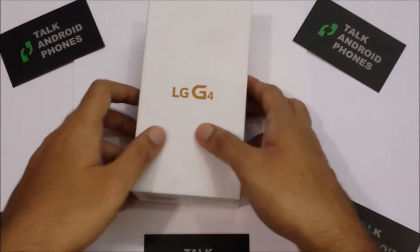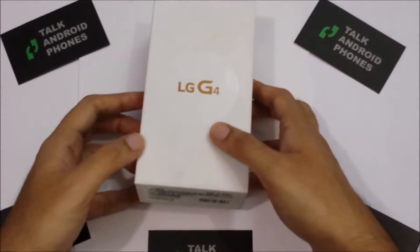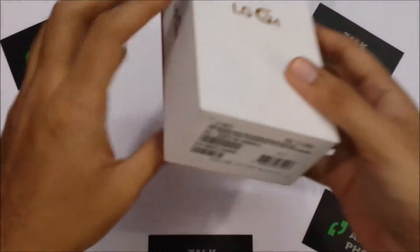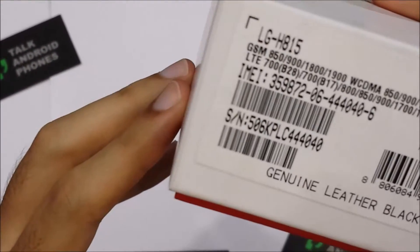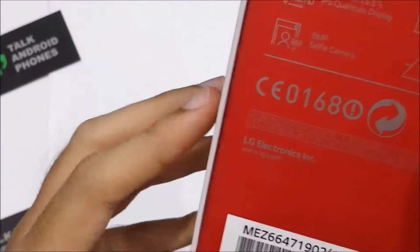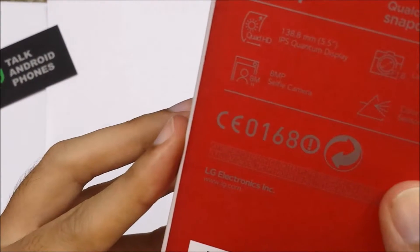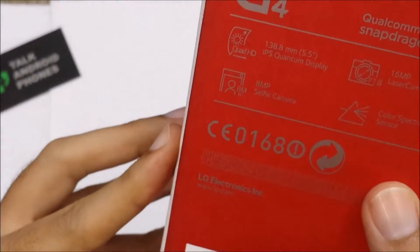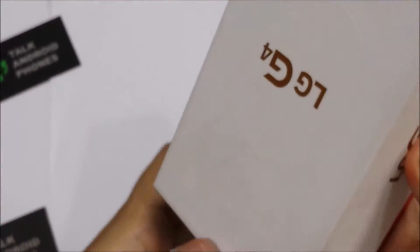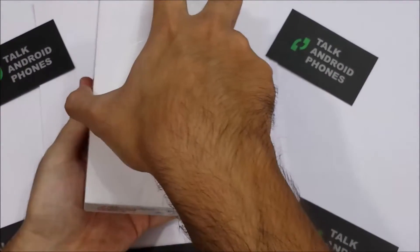Hey guys, Darius here from Talk Android Phones, and today we are going to unbox the LG G4, LG's flagship beast of the year. As you can see, we've got the black version with the leather back casing. In the box we'll have the G4, which has a QHD 5.5 inch HD display, a 16 megapixel camera, and an 8 megapixel front camera. Here we go.